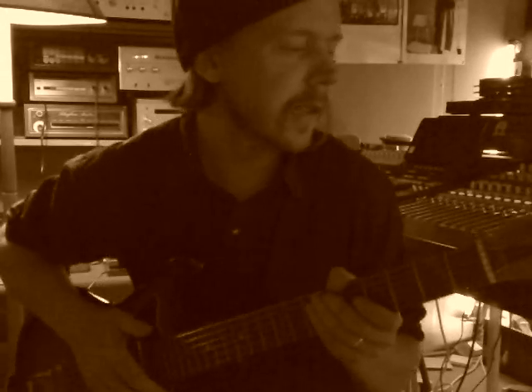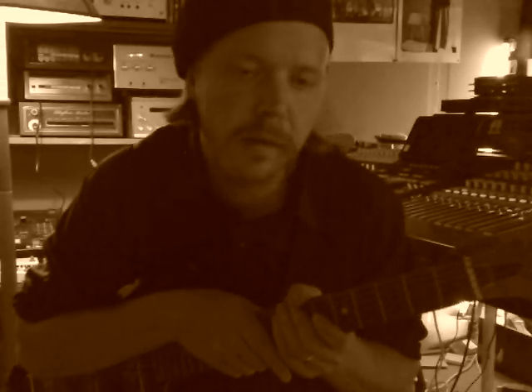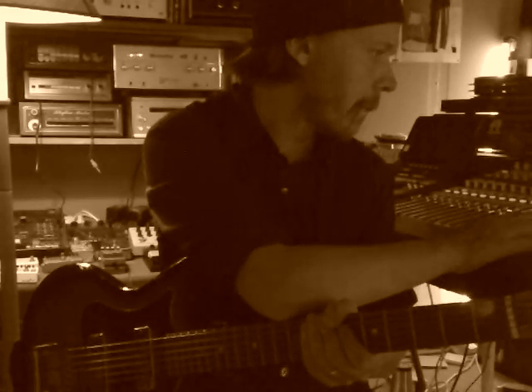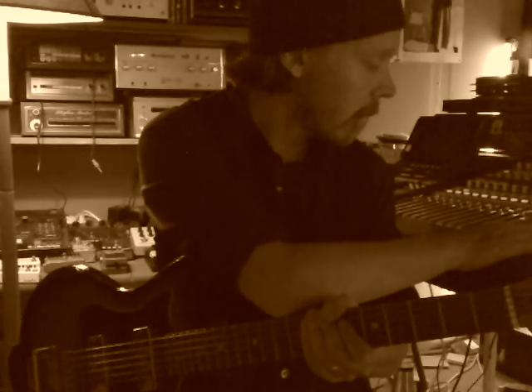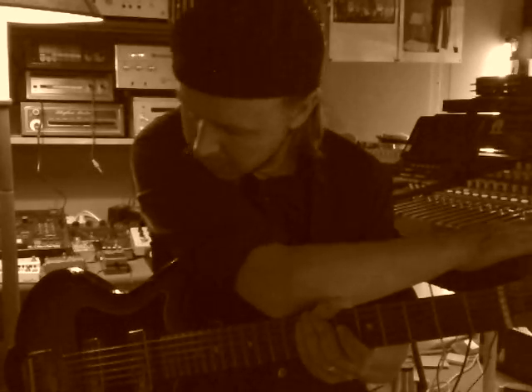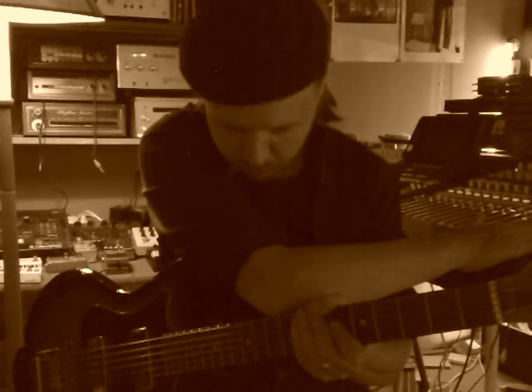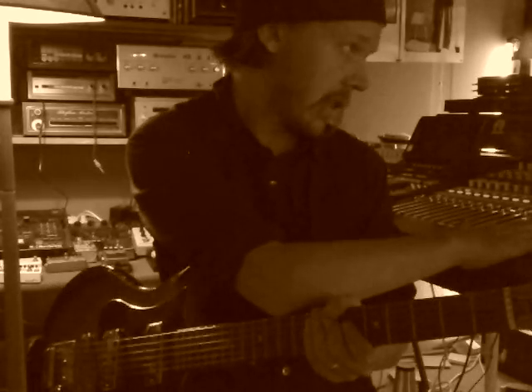I've recorded one take of the CompuRhythm 78 and then I recorded two takes of this guitar playing very simple lines through the effect return of the chorus, and it sounds something which is kind of nice I guess.